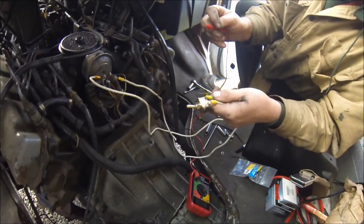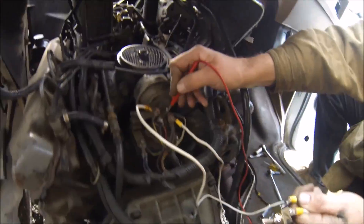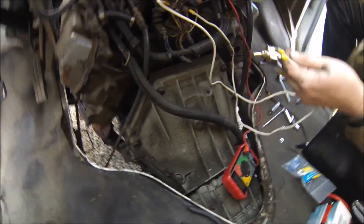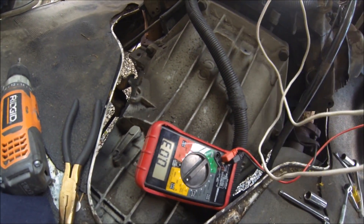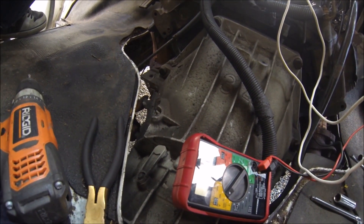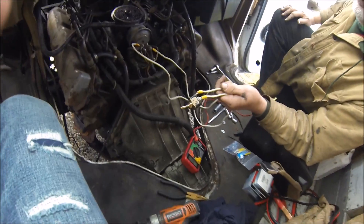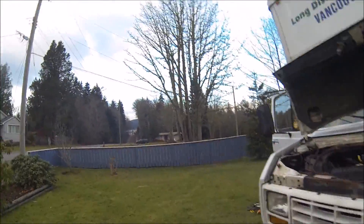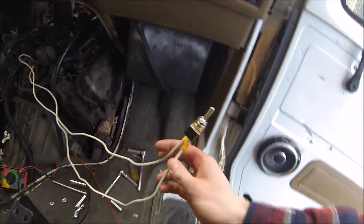Okay, now turn the key. Voltage to everything. Now we should be able to switch — now we should have power there. I'll leave it on. The wires are getting warm — the wires themselves. Alright, hit it, start it! Smokey — it worked! Yeah, it did work!